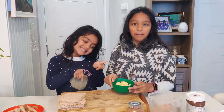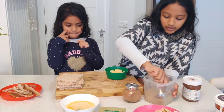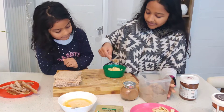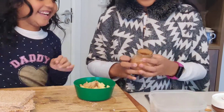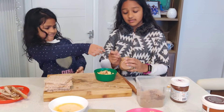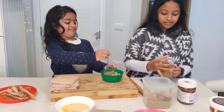Now we're going to get our apples, because this is the fruit we picked. We're going to take one teaspoon of sugar and half a teaspoon of cinnamon powder and mix them together. Keep your face away from the cinnamon — it makes you sneeze! Now we're going to mix it.